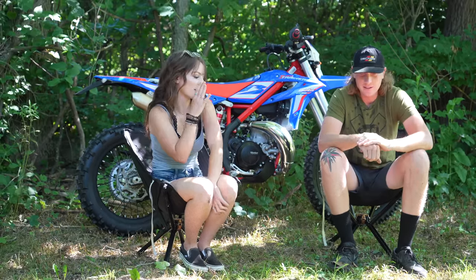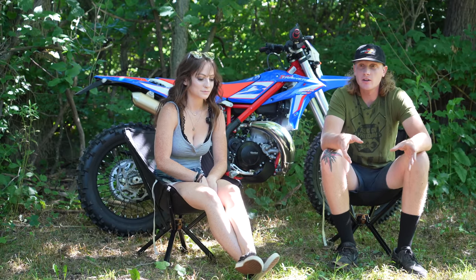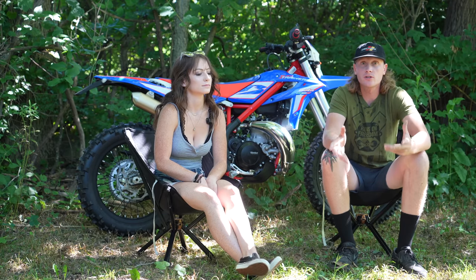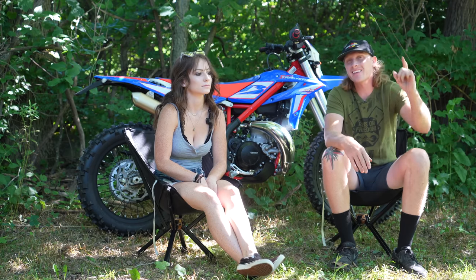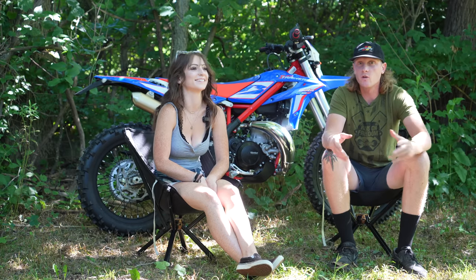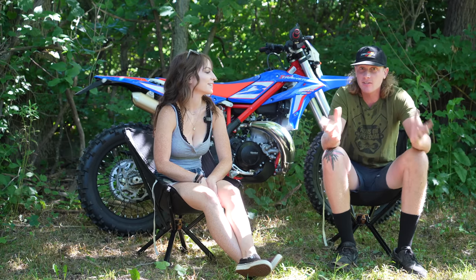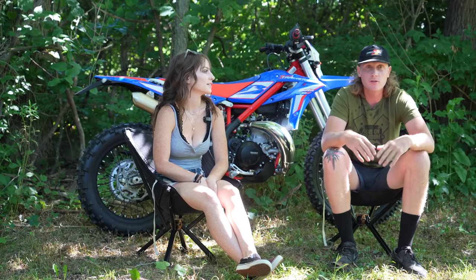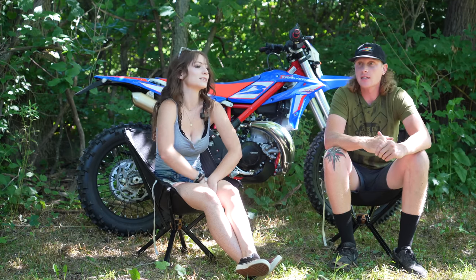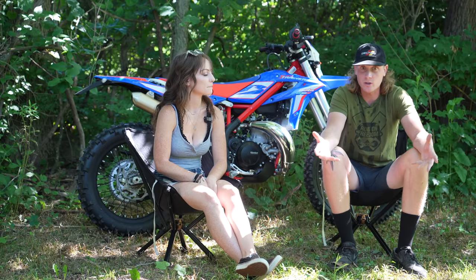We've had just so many hate comments over the years on why she's on those bikes. She can handle the power just fine — it was never a power issue. The dumbest argument is to get a 150 or the 125 that shares the same frame — it's the same size. She's never had a problem with the power. Those modern two-strokes aren't as violent as you think. Same weight, same seat height, same frame.